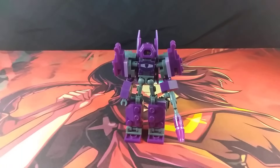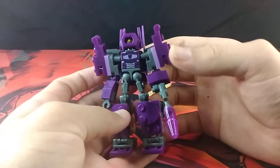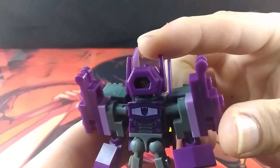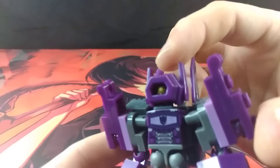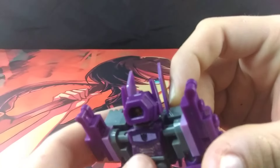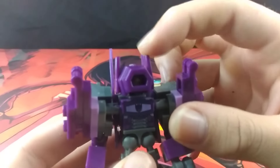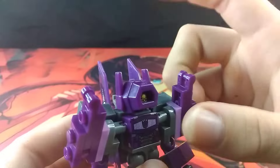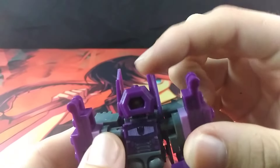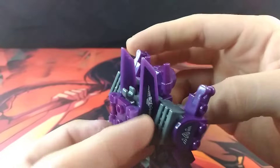First and foremost, we will be taking a closer look at the kit itself, and of course we will be taking a nice good look at the head. I will say it does look really nice — it's a nice simple chibi-fied Shockwave head. The antennae are nice and blunt and simple. It's a nice simple Shockwave head design.